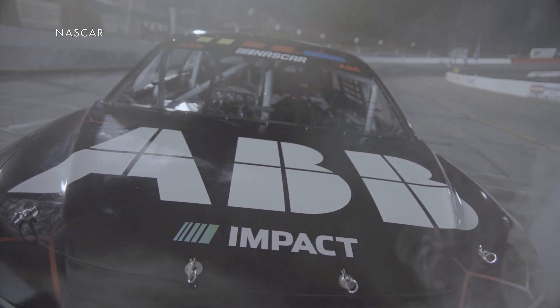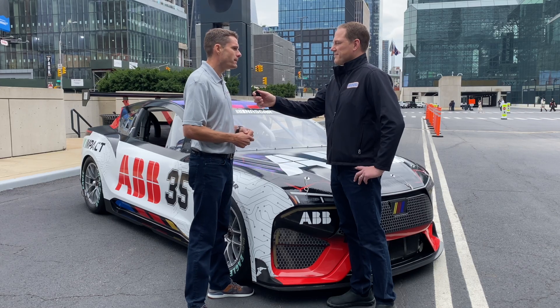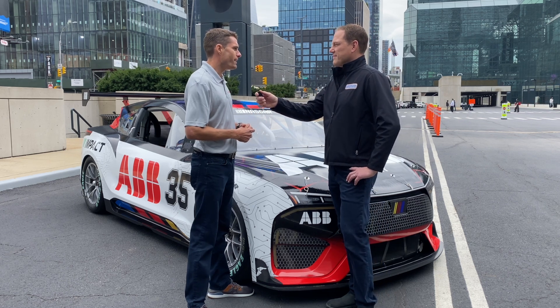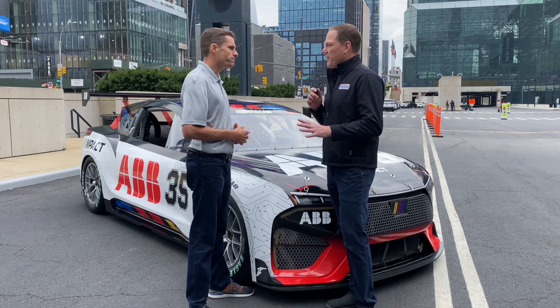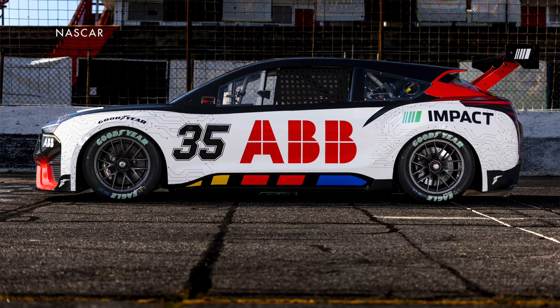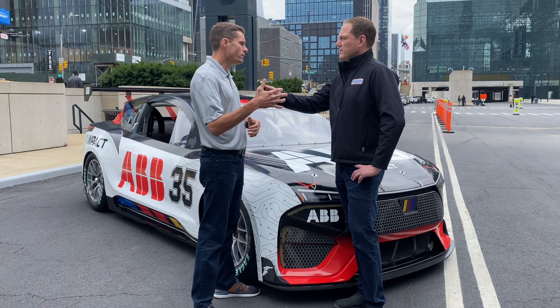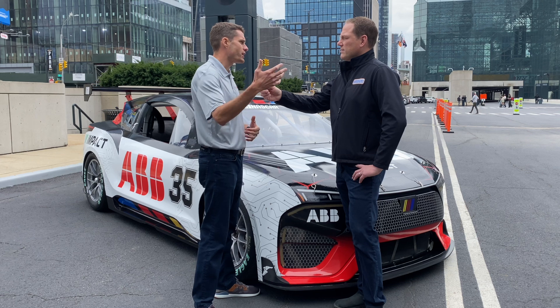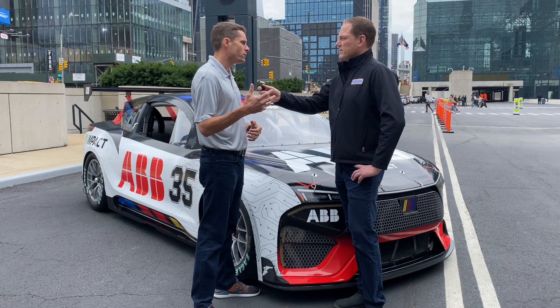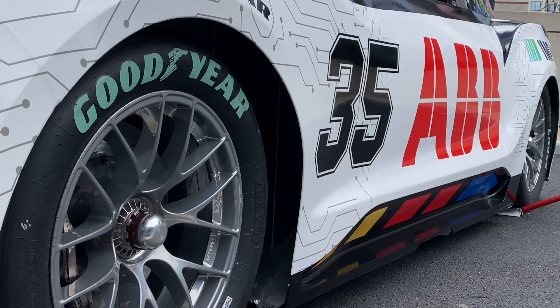I've never driven anything with this kind of acceleration and power. At a track like Martinsville, you can have all the speed you want in a very short distance. We were within about a second of a Cup Series car. The small difference was mid-corner rolling speed — this car is a few hundred pounds heavier, so minimum speed was a little slower. But the acceleration out of the corner was faster, and regenerative braking lets you drive deeper into corners.